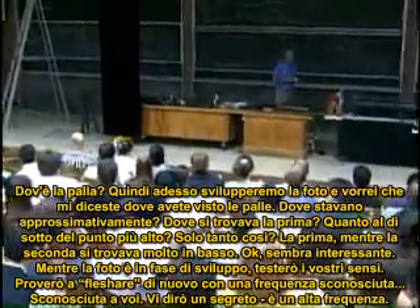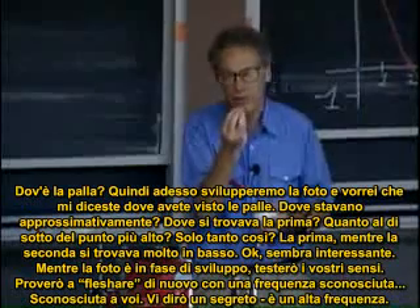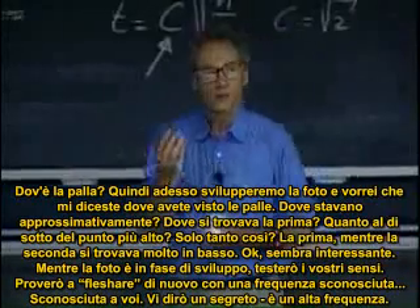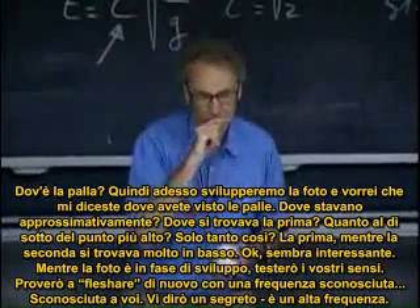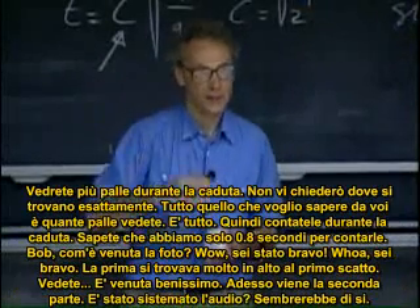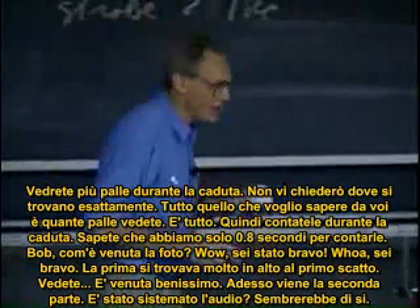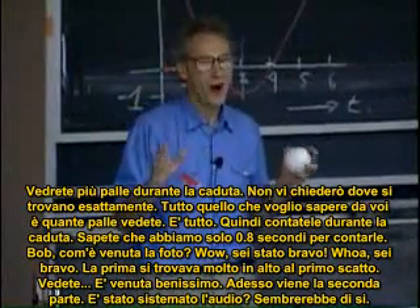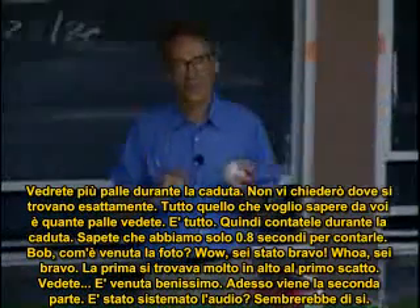While the picture is developing, I'm now going to test your real alertness. I'm going to strobe it with an unknown frequency — unknown to you. I will tell you a secret: it's a higher frequency. You're going to see more balls on the way down. I'm not going to ask you where they are exactly — all I want you to tell me afterwards is how many you saw. So count them as it falls. You know you have only 0.8 seconds to count.